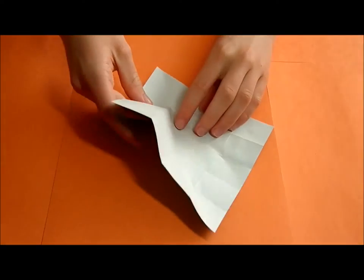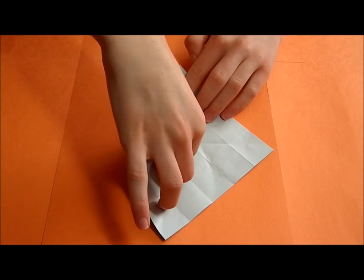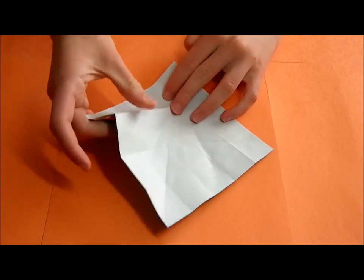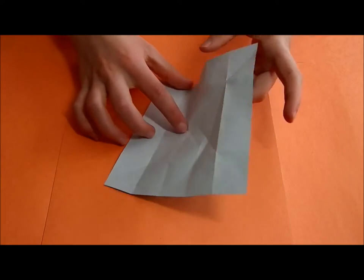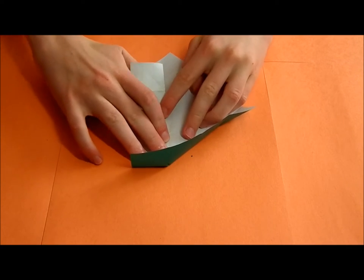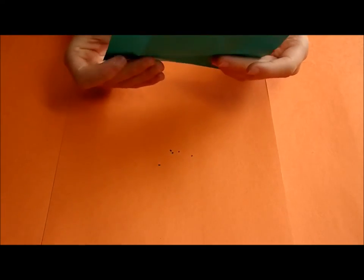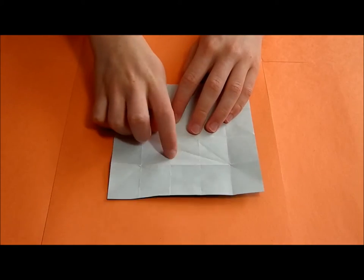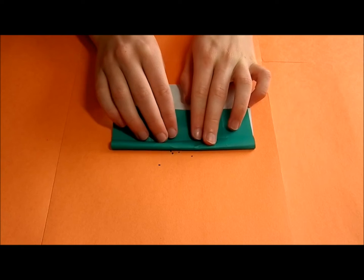Oh, sorry — it was actually supposed to be in this direction. Crease until it hits here, and then do the same thing on the other side. Then, connecting these two points, we are going to make a crease. And then connecting these two points, we are going to make another crease.